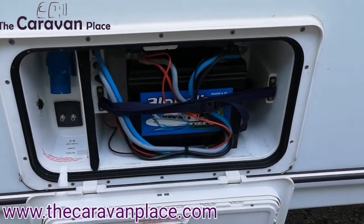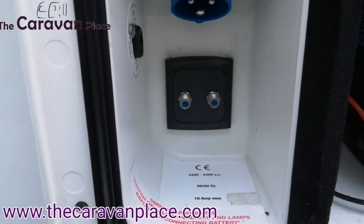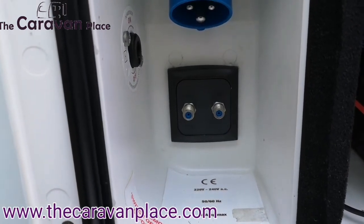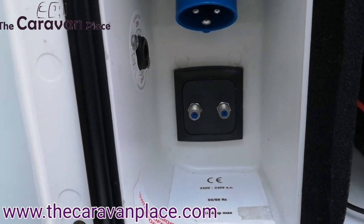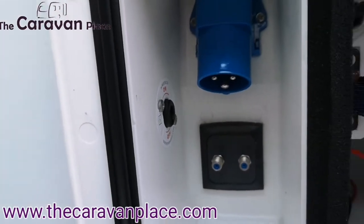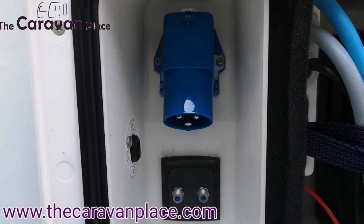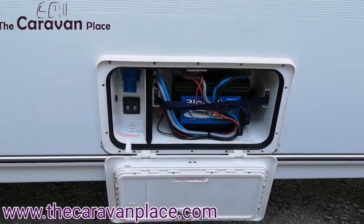We've then got the battery box — we've already got a battery located in there. There are two external aerial points; just have a look inside at where they run to. When you go on site and they've got an aerial already on site, you can just put a little lead from either of those into the site power and that will give you the aerial signal. The motor mover switch is the little black one just in there — when you come to pick it up we'll show you how that works. Just at the top, that's where you put your 230 volt cable — that plugs in there and then the opposite end onto the site power. There's a little cut-out at the bottom where your cable will go through and that will allow you to lock that back up.